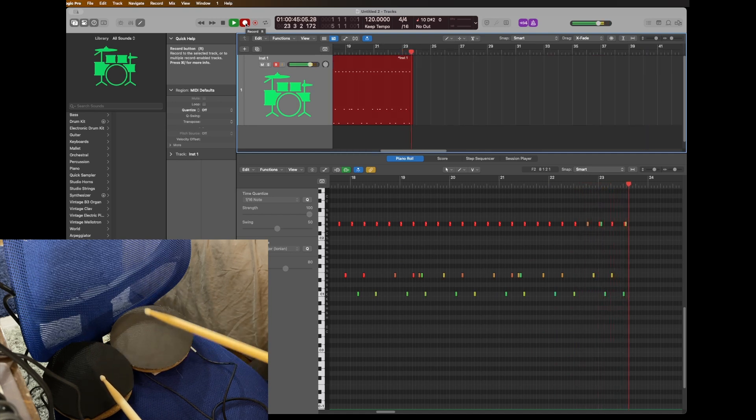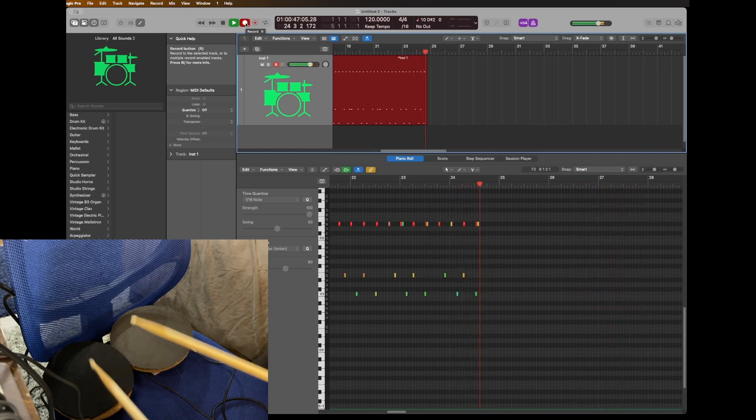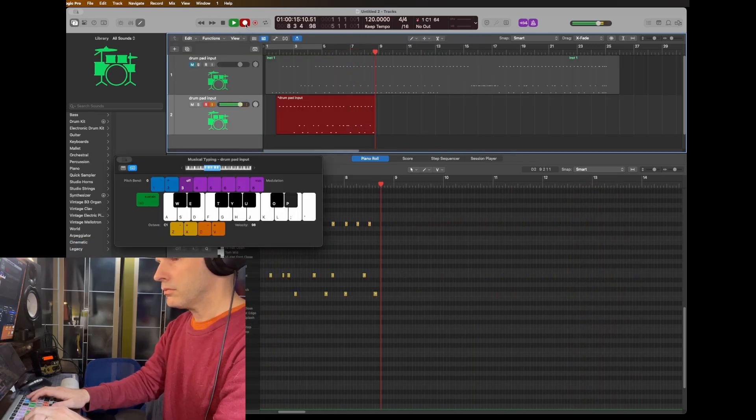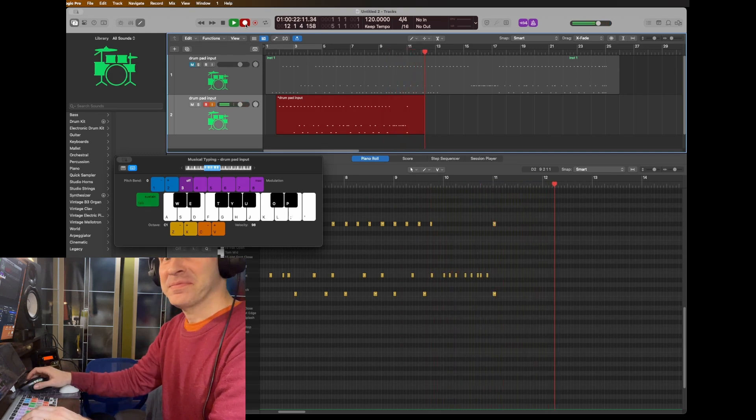Here's what the pads sound like. And now here's what it's like using the QWERTY keyboard. Not even close.